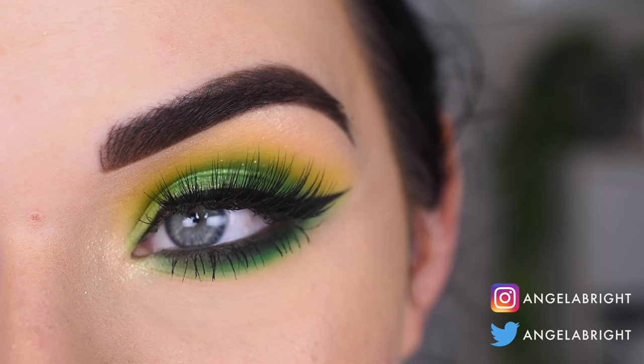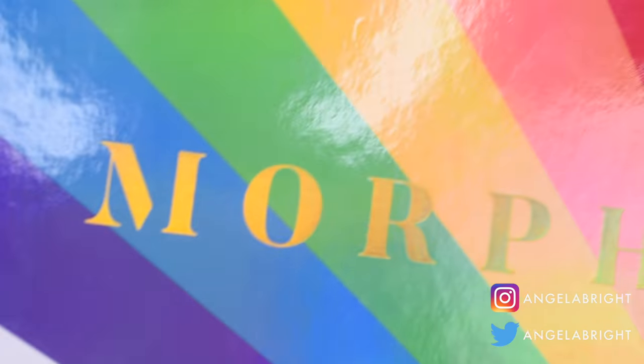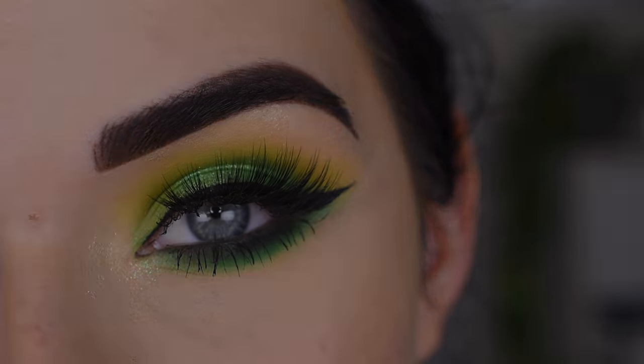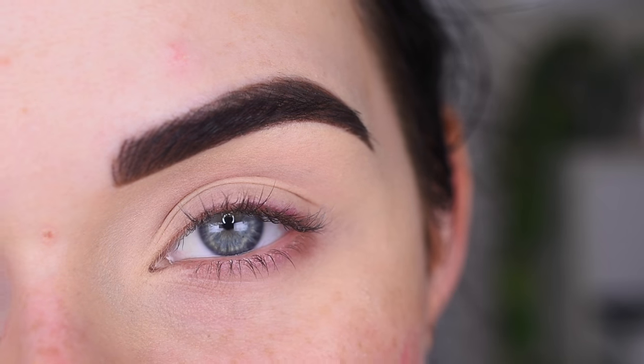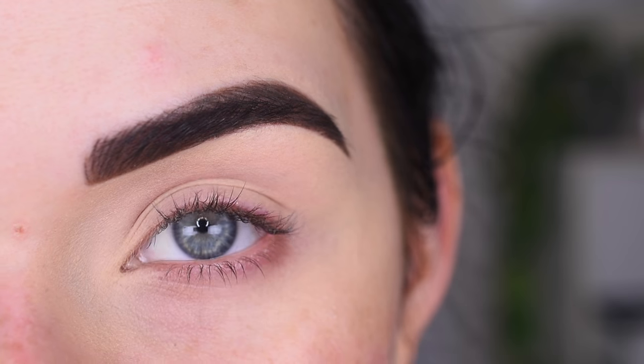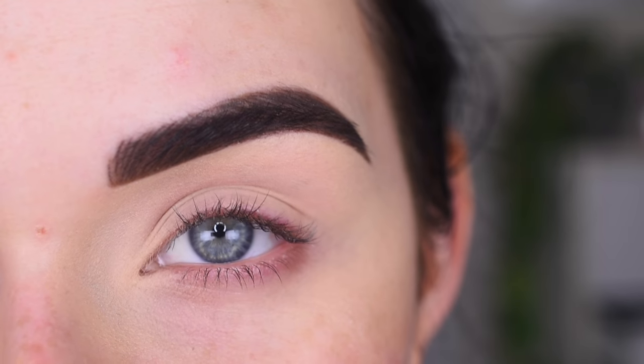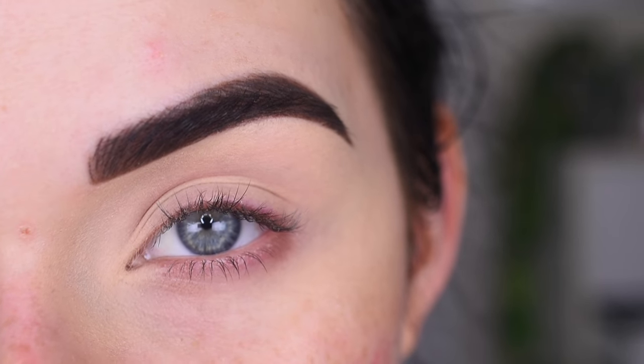Hey guys, so today I created this green eyeshadow look with the Morphe 25L palette. If you want to see how I got this look, go ahead and keep on watching. I want to play with green eyeshadow today, so that's what we're going to do. I already primed my eye with concealer, but I have no foundation or concealer around my eye just because I don't want to get green fallout everywhere. So I'll do foundation after my eyeshadow.